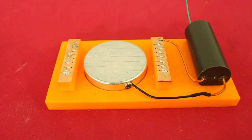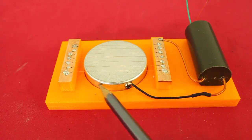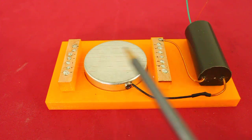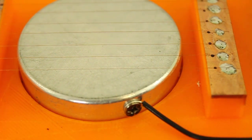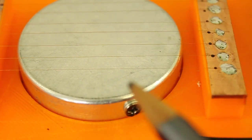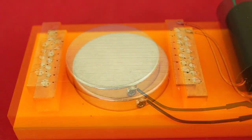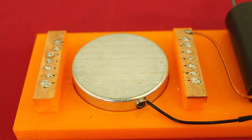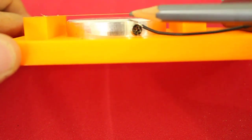Here we can see the full system. The high voltage power supply is connected. The negative goes here to the cathode and the positive terminal goes to the small wires that are above. This is a very fine wire, size 42 AWG. I have seven wires separated at five millimeters from each other and they are three millimeters above the cathode.